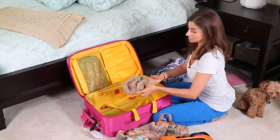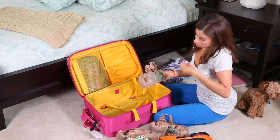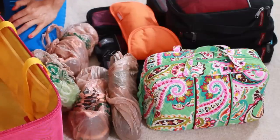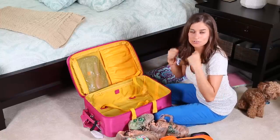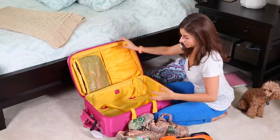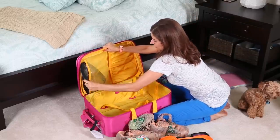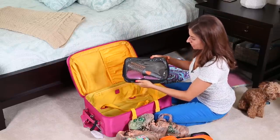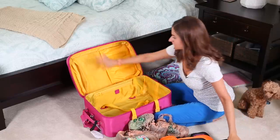I always keep extra plastic bags with me for dirty laundry or anything that's wet or smelly. If I'm staying in a hotel, I'll use the laundry bag from the closet for dirty laundry and put that inside the suitcase. Because I pack so efficiently in the main case, I didn't really need the top compartment, so I just keep my hair brushes in there.